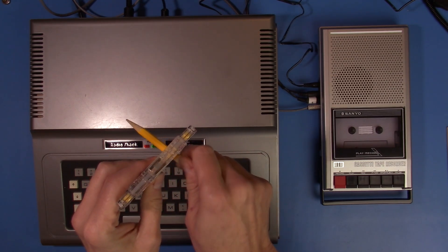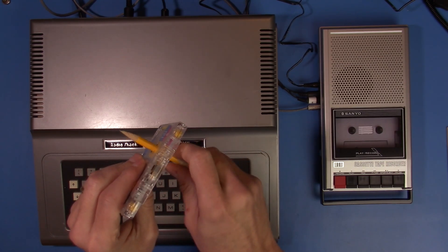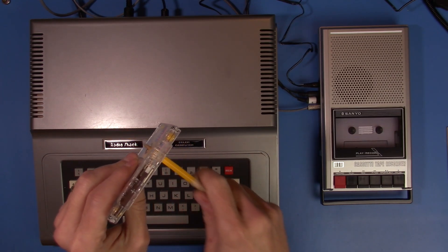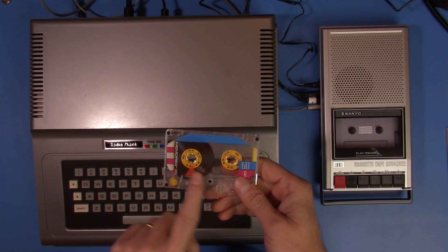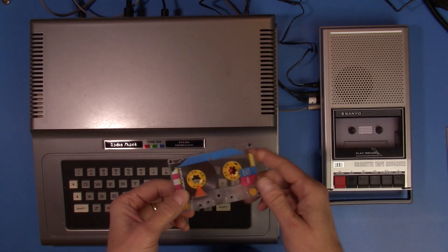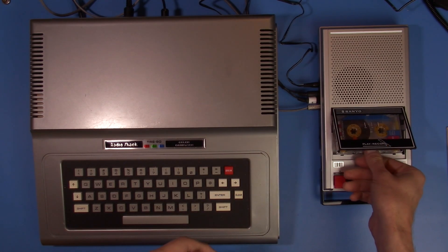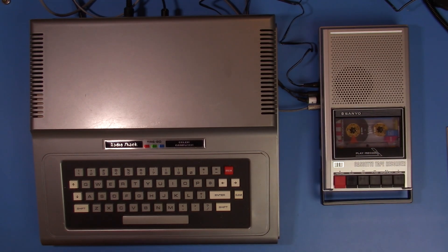If you used cassettes back in the old days, that's fairly common practice so that your first program goes to tape without waiting for the leader to play through. Some special cassettes made for data recording — those little 10 and 15 minute tapes — didn't really have much leader. This is a normal bias tape, not one of those fancy metal tapes we had for audio recording back in the 80s and 90s. Just a plain old normal bias tape.